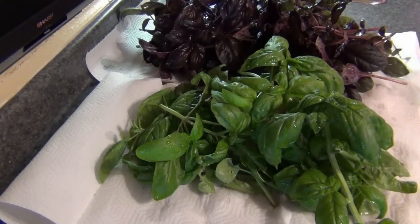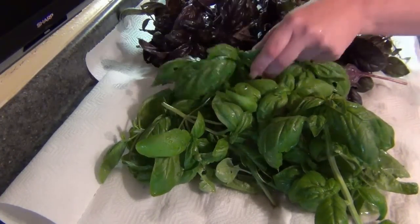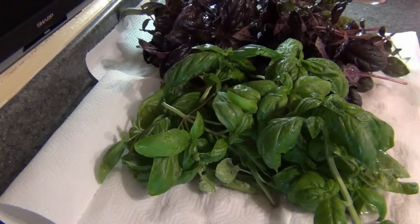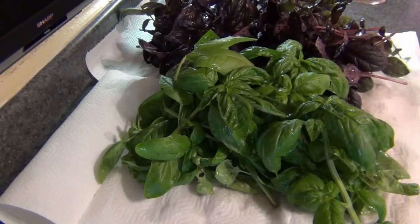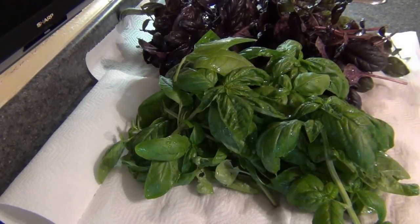Hey guys! If you're anything like me, no matter how little you try to plant basil, you always end up with an abundance of it. So I'll show you just a few things that I did this year to store my basil for the winter. I dried some, I froze some, I made butter, I made olive oil, and I made salt out of all this basil.